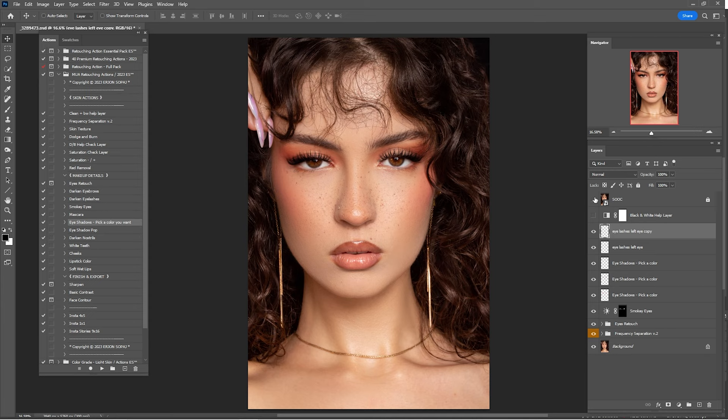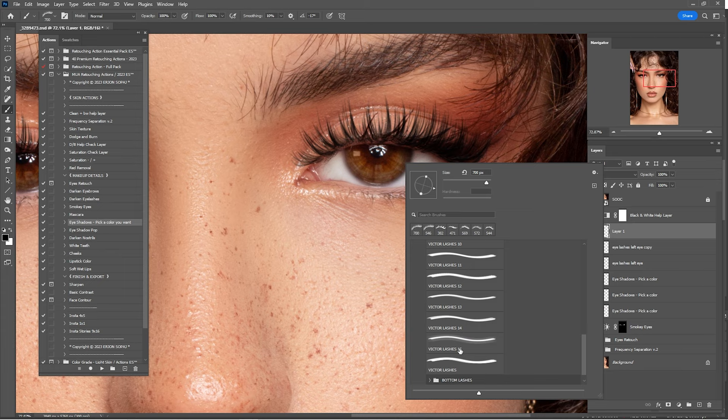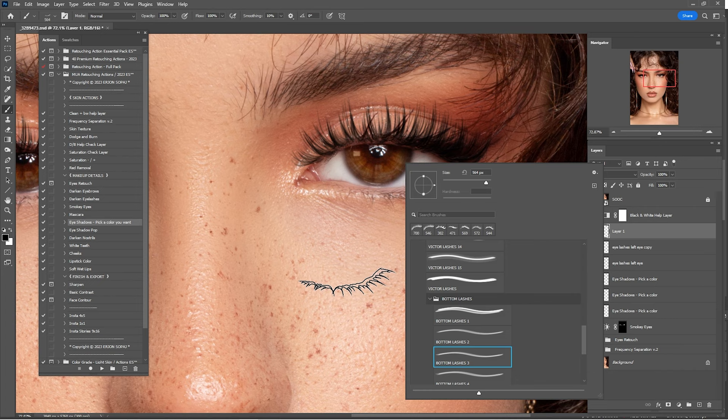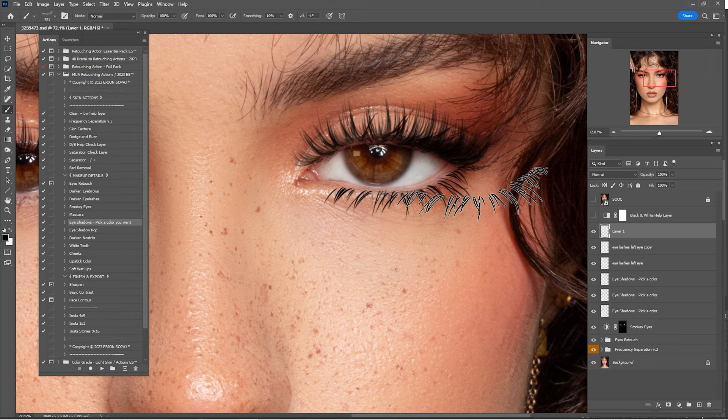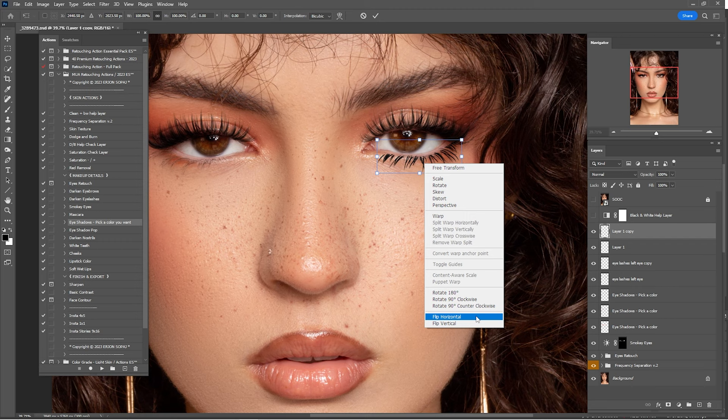Now that we're done with the upper lashes, create another empty layer for the bottom lashes. Check them one by one — I think this one looks okay. Play with the arrows to fit the lashes into position. Zoom out and check before and after — it's okay. Make another copy, press Ctrl+T to transform, flip horizontal.